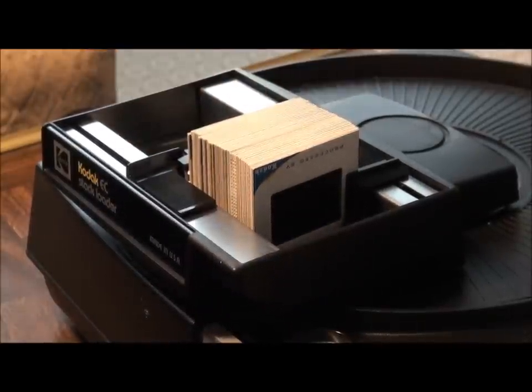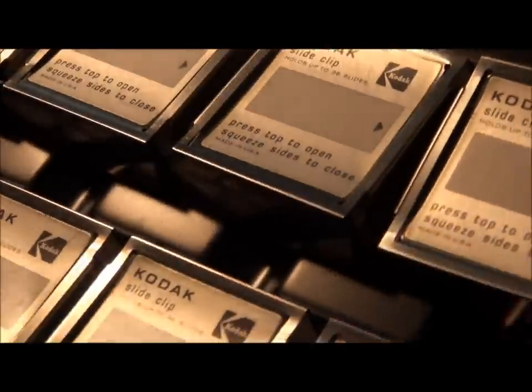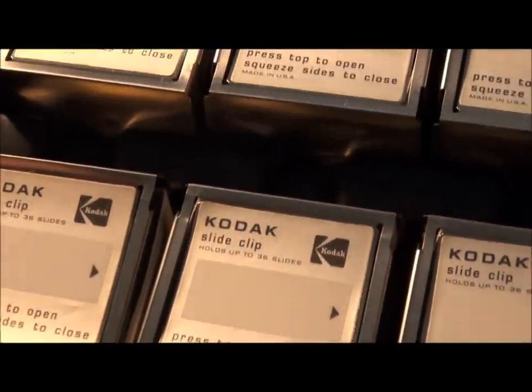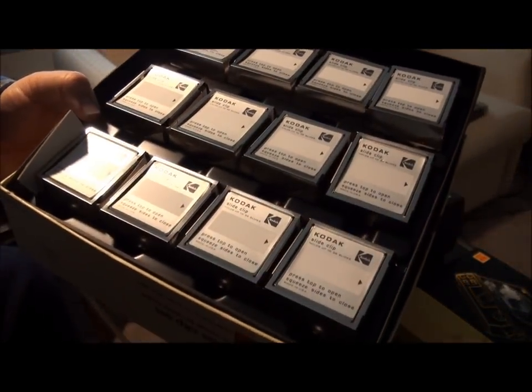Here's an interesting trick. If you get some of these — these are Kodak slide clips — they come in a box of 12.